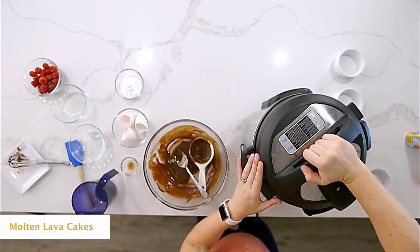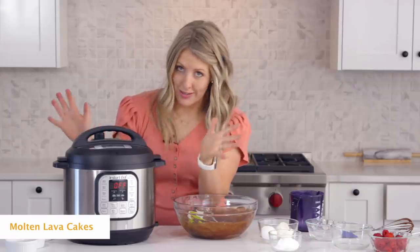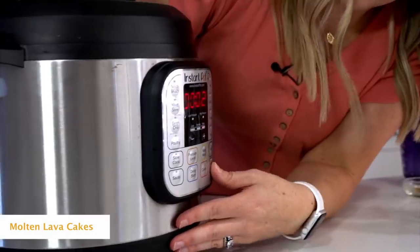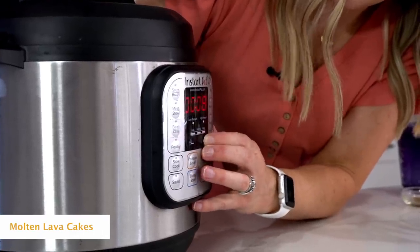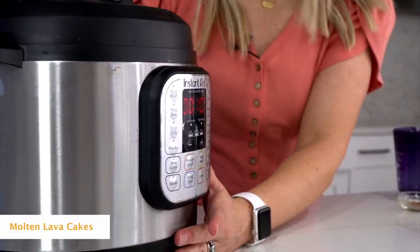Put the lid on and whatever knob you have, just make sure that it's turned to sealing, not venting. Then go to pressure cook and set it up to 10 minutes — that's how long we're going to cook for. Once you set the timer, you can just walk away.